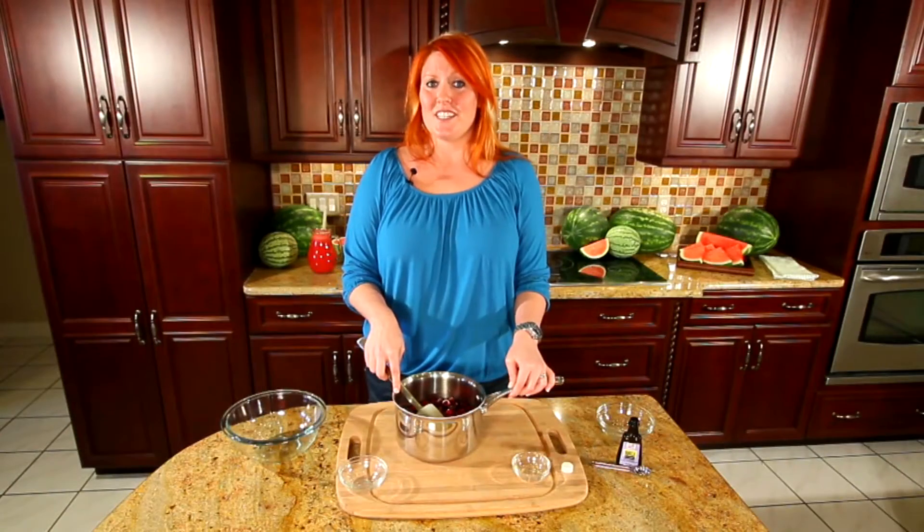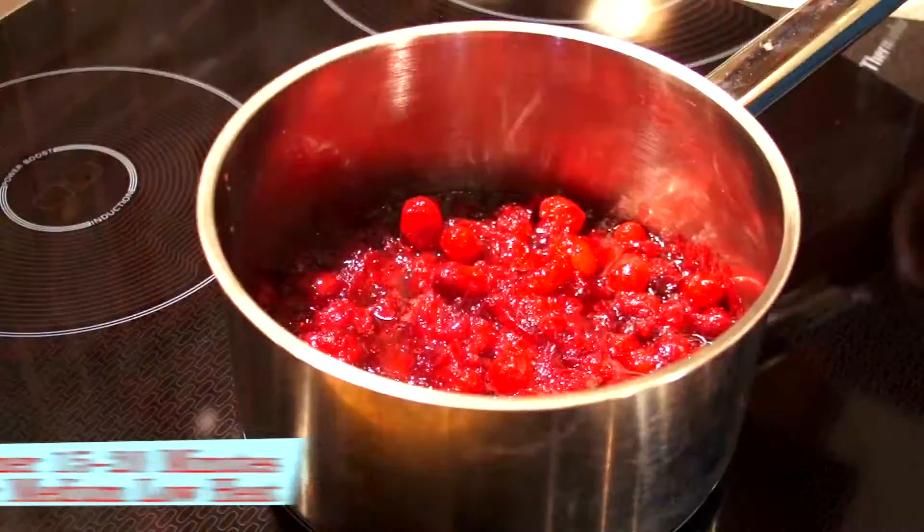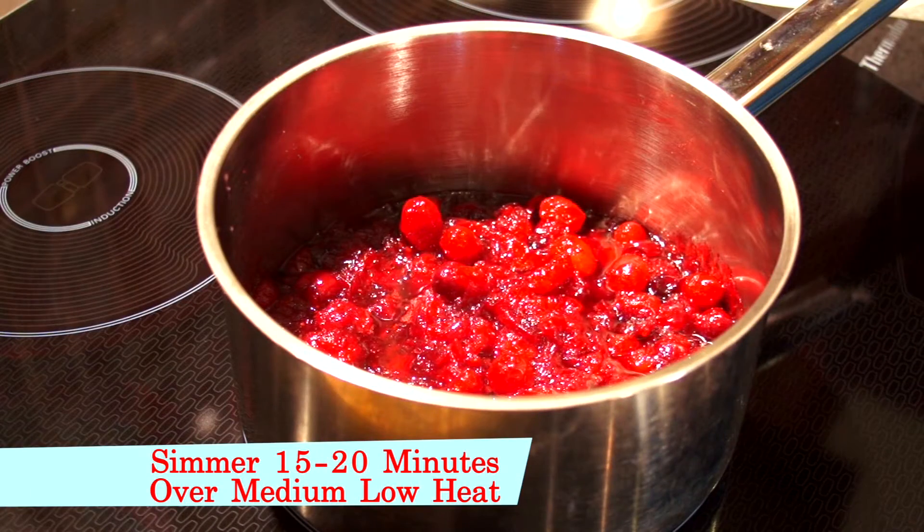Now we're going to transfer this to the stove and simmer over medium-low heat until our cranberries are tender. It's about 15 to 20 minutes.